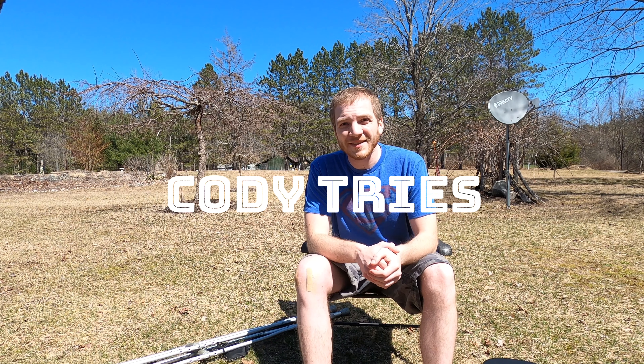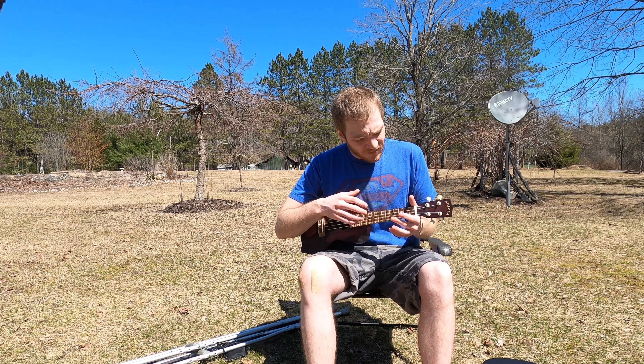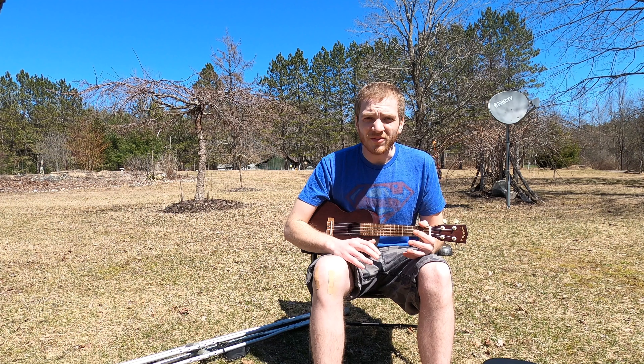Hello and welcome to Cody Tries. This week I brought out all my ukuleles — I just got a brand new one in the mail and I'm very excited to show you guys. The whole purpose of this video will be for any beginner or even intermediate uke player to see their options of brands and different styles of ukulele, just to decide what they want to purchase.